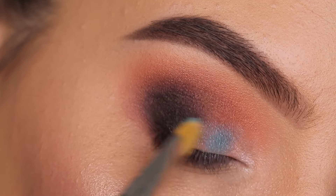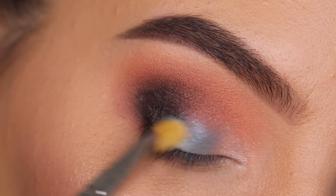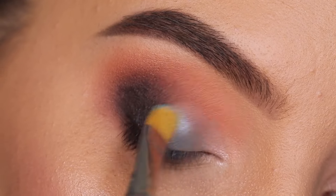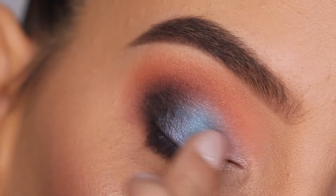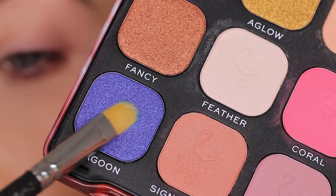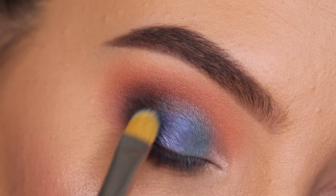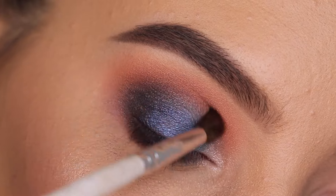Using a MAC 242 brush and pressing this in the center part of my eyelid. I personally prefer using my finger with a shade like this, so first I used the brush and then quickly went in with my finger — because using a shimmery color on the eyelid, you might as well just use your finger since it gives so much more color payoff compared to a brush. Now I'm using the color Lagoon and applying this softly on top of the blue — not all the way over the sky blue shade, but midway and then towards the outer V.